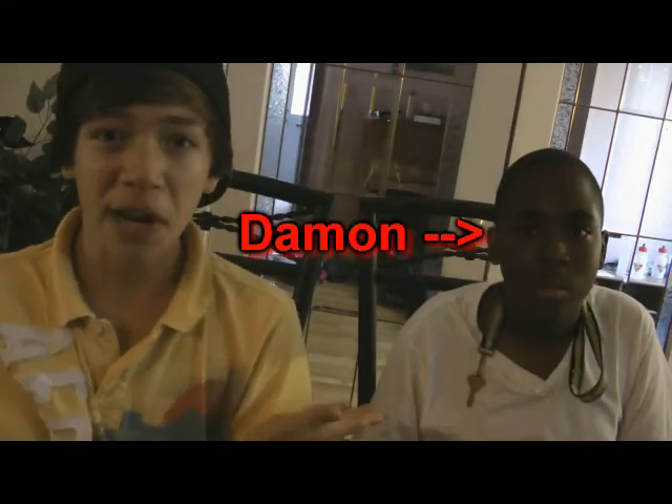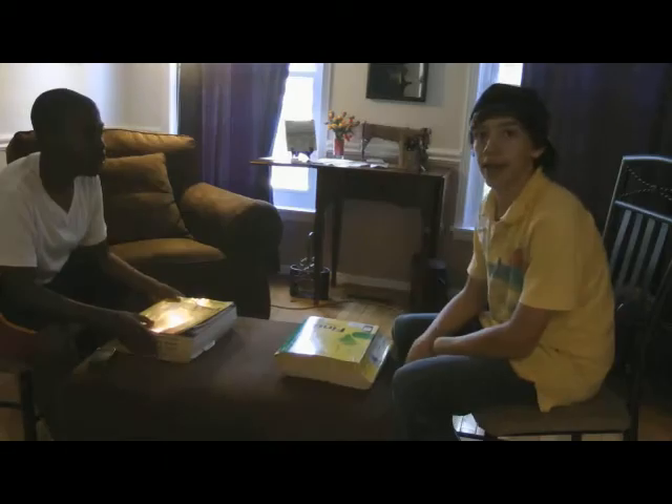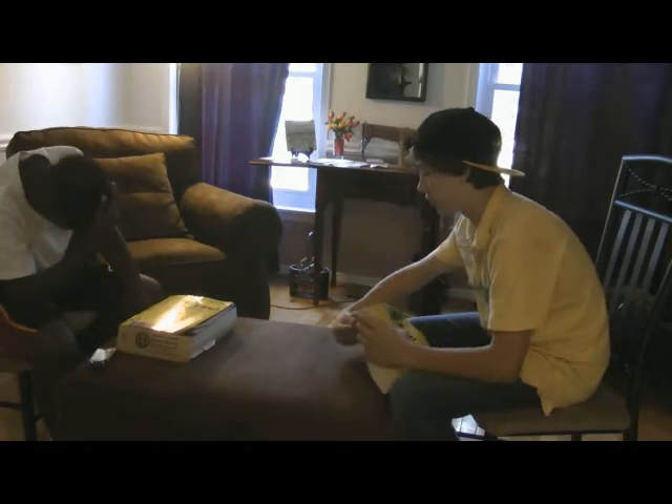So today I have my friend Damon here, and he's going to be helping us with the experiment. We have two phone books here today, and we're going to put them together. Alright, let's do this.